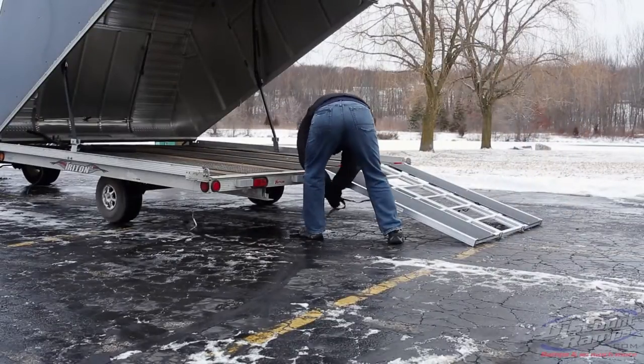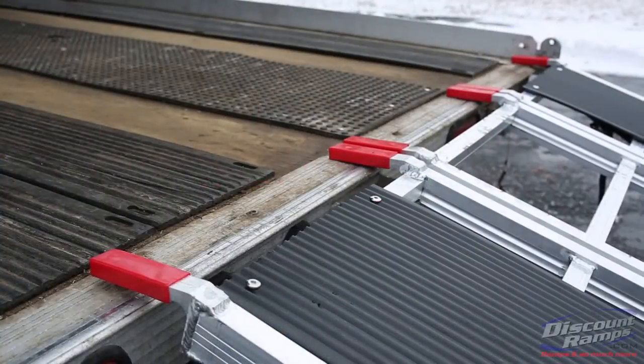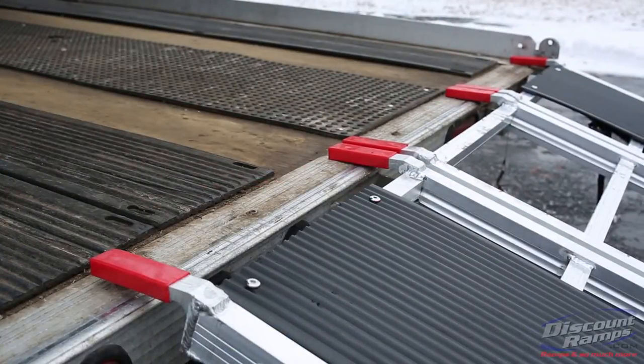The Black Ice snowmobile ramp is secured with the two included cam buckle straps and rests on the trailer deck with six rubber-coated fingers.